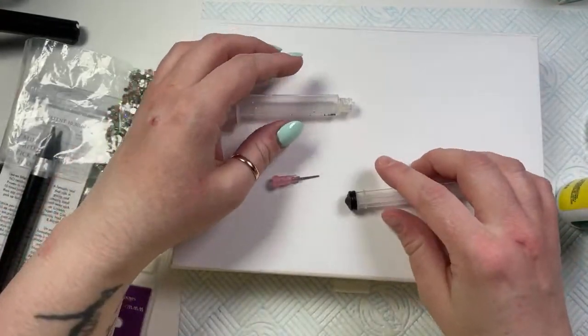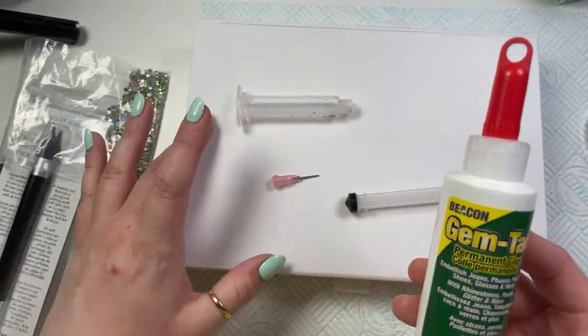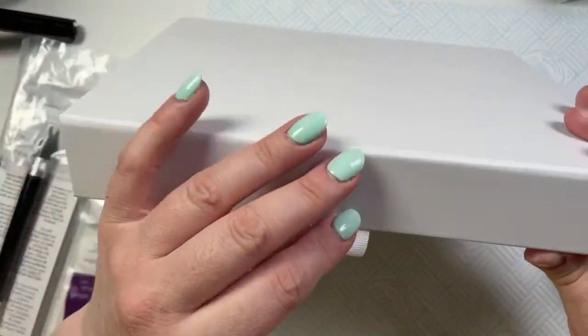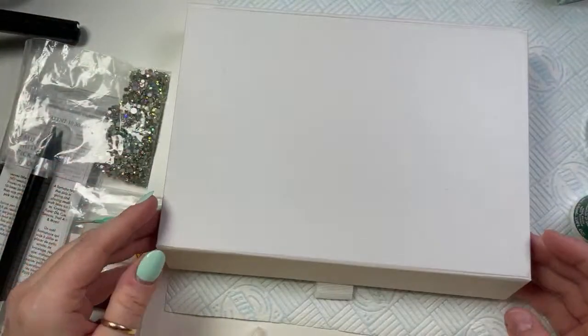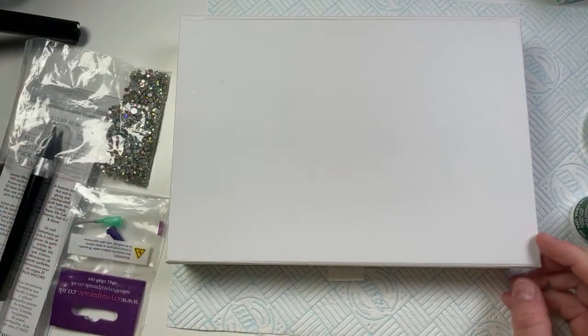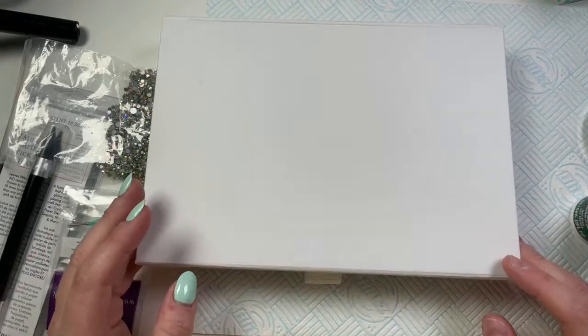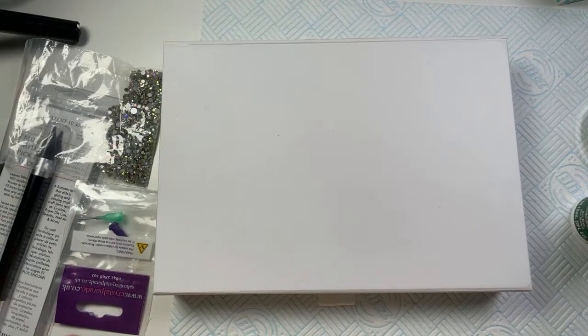I've got this thing about crystals again at the moment, so I thought I would practice blinging up this box. Hi Claire, hi Christy, hi Nicole, hi Sharon, hi Kawanawana — I'm saying it slowly so that I can make sure I get it right. Hi Keith, hi everyone!